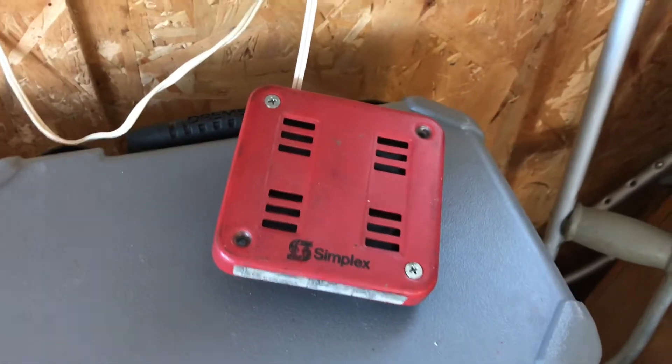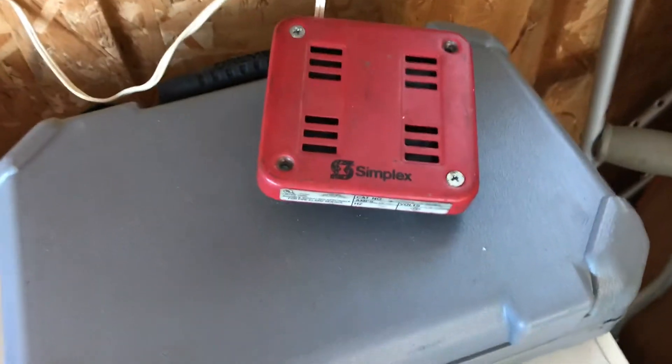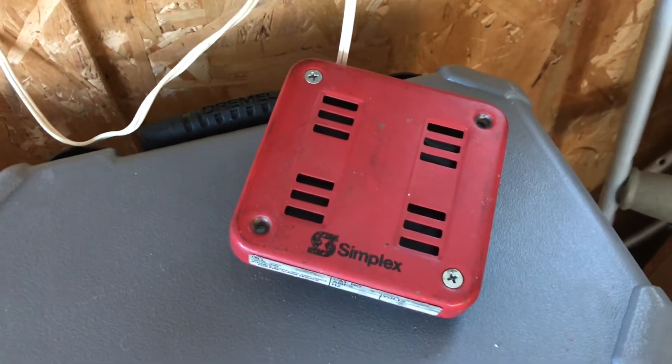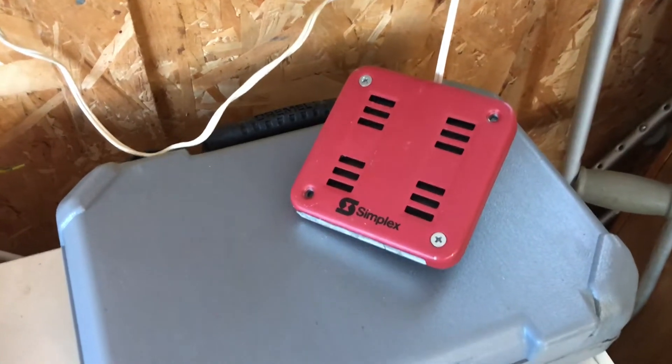Next up is a 2901-9838 horn — this is one of two of them. Here is my other 9838 horn.